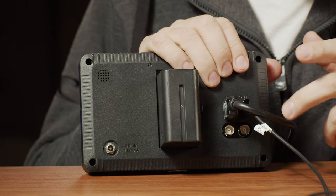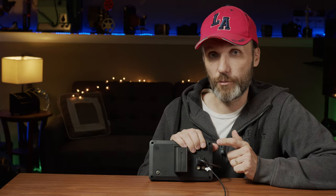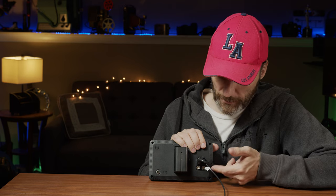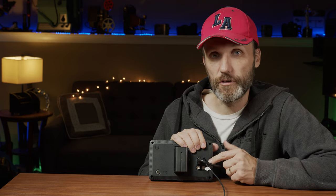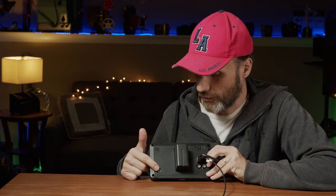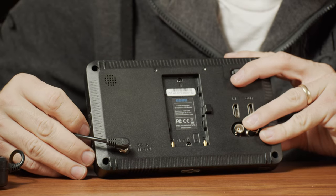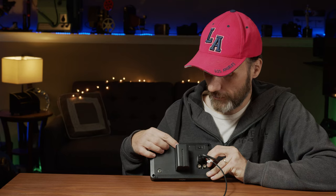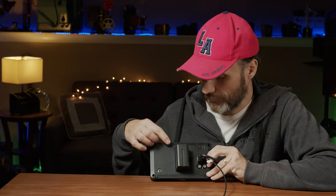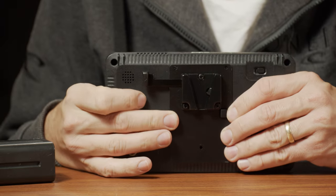In terms of inputs and outputs, you have HDMI in and out, and SDI in and out. Just keep in mind these are not cross-convertible. It is nice to be able to loop out the signal. To power it, you have a built-in Sony NPF style battery plate, and you can also power it using DC or AC adapter. They also give you a V-mount battery plate so you can power the monitor using V-mount batteries.